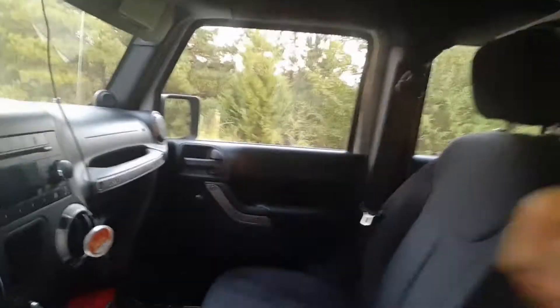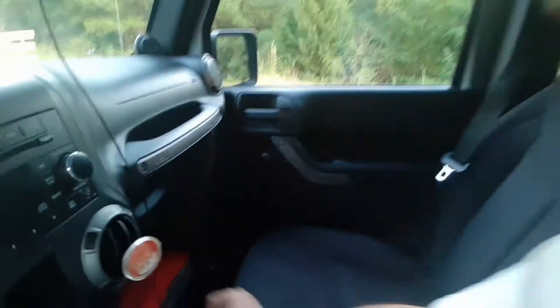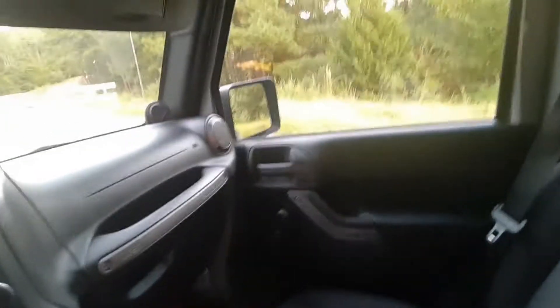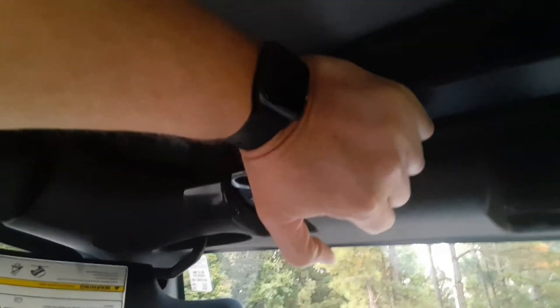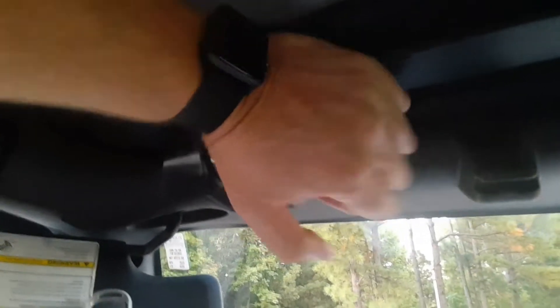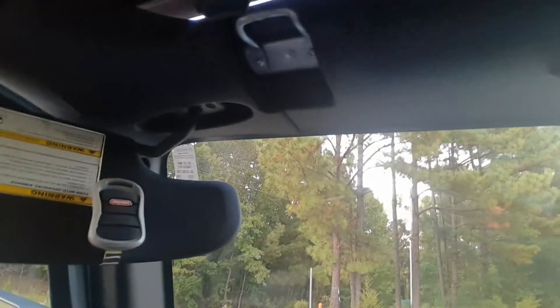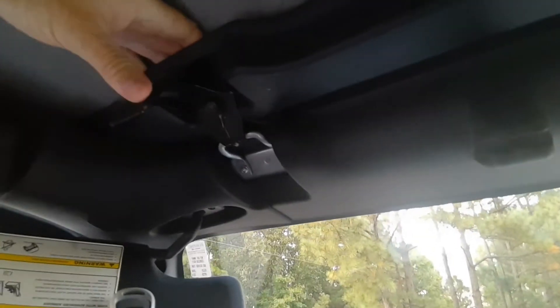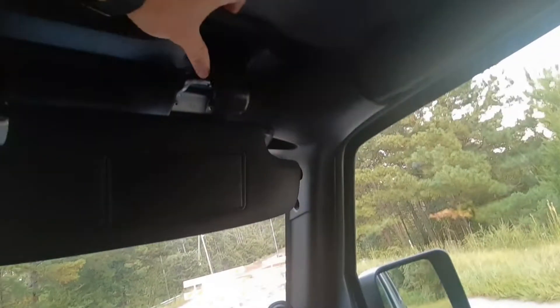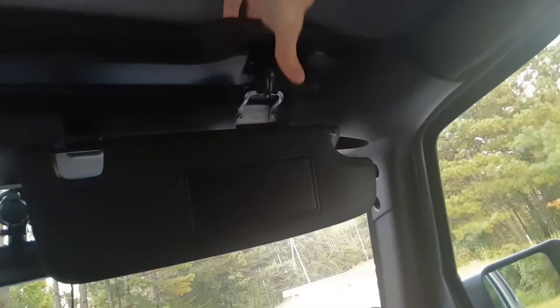The trick is you pull your seat way forward, then push it forward with your hand using the back of your chair as leverage. Push it forward, stretch it out, it attaches, and then you close it. Once you get one side, I'm surprised how much different it is after a day. The first day it took me like 20 minutes to get this thing closed. After a couple of days, it's fine.